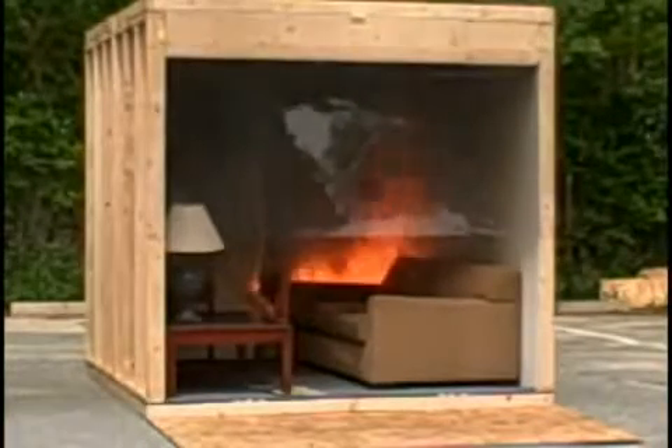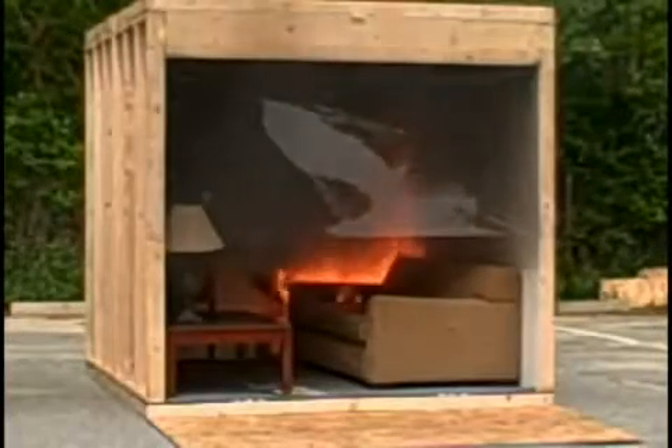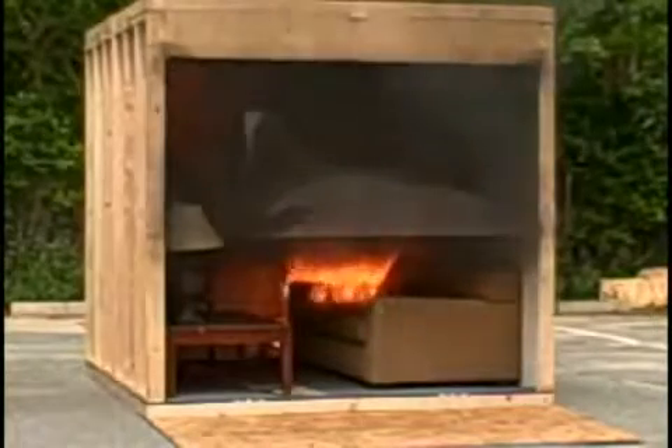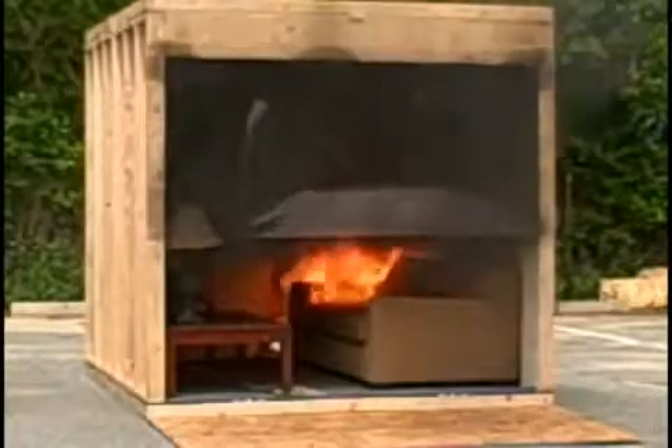Notice how thick that smoke is. At this point, the room would be totally unsurvivable, both from the heat and those toxic fumes that are being produced.